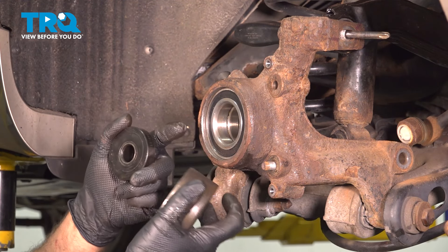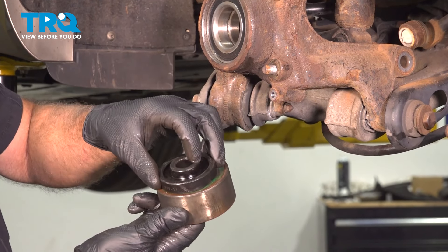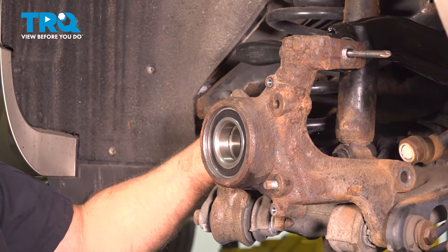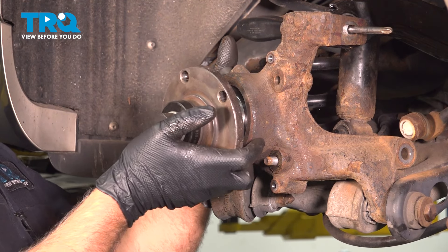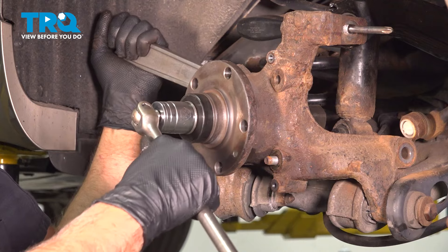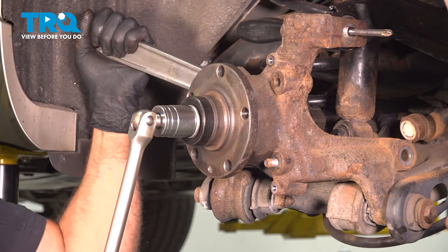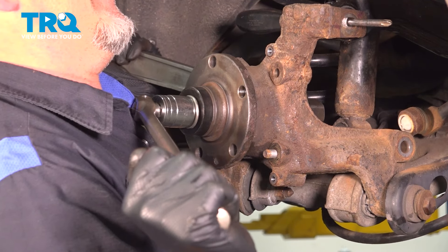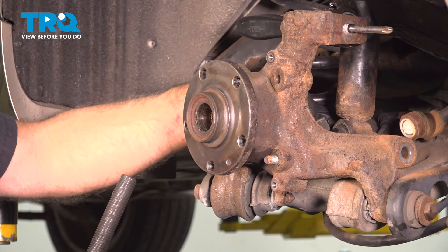Now we're going to put the hub in, very similar to how we got the bearing in. On the inside you're going to want a cup that is small enough that it's right around the race — if you can get one a little smaller, that'd be good, but as long as it's not pushing on the bearing surface. Just want it mostly on the race. Get that lined up — that's all the way down. Now loosen it up and pull that out.